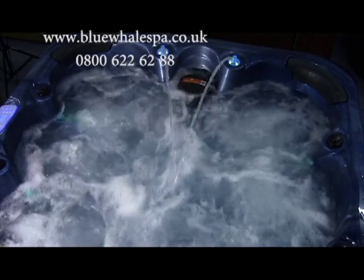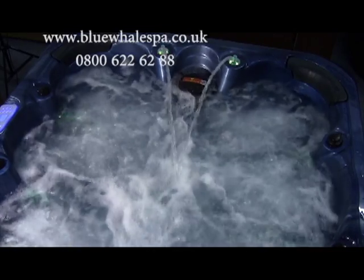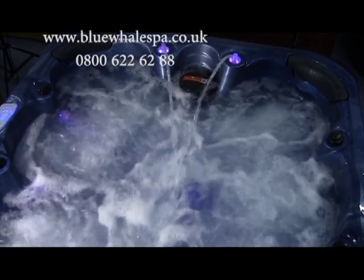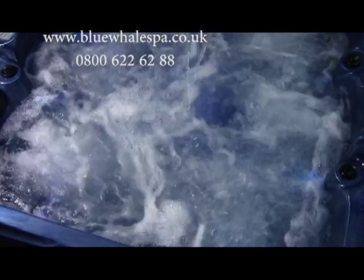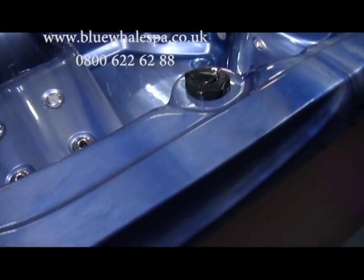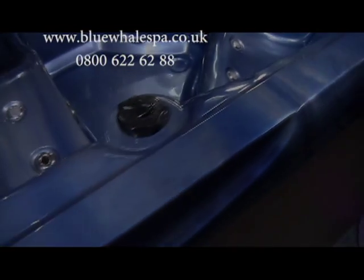The Santa Cruz system has a total of 4 HP pumps, guaranteed to give a powerful hydrotherapy massage from all seats, with the added bonus of the air blower adding to the massage effect. Each seat's strength of massage can be controlled by the air and water diverters, giving complete control of the power to the user.